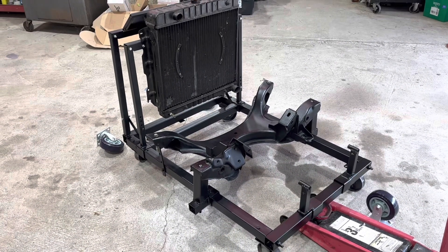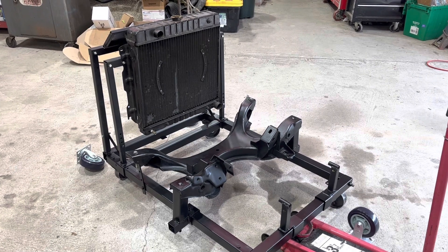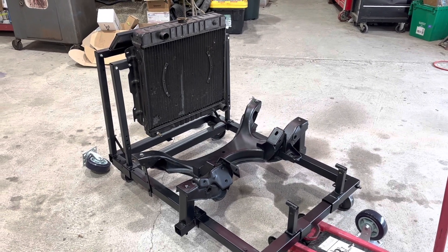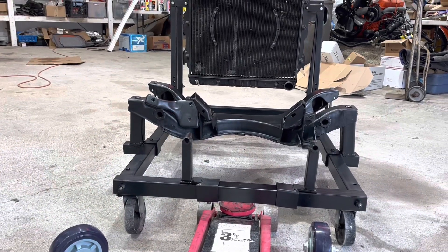If you've got a welder and a grinder and some spray paint, you can build one of these yourself. It did take me two days. I'm not much of a fabricator, really. And it might be crooked, but that's okay.